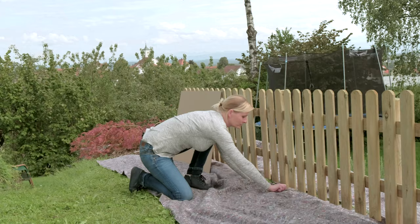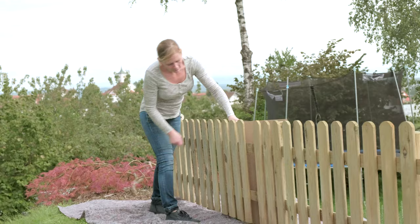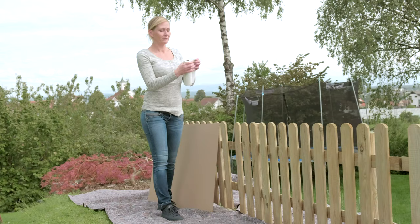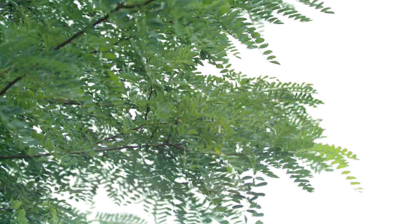First, we cover the floor with painter's fleece or cardboard. In addition, a cardboard box can be held behind the fence, or we use this masking tape with an integrated drop sheet. Of course, the extent of the masking also depends on the strength of the wind.